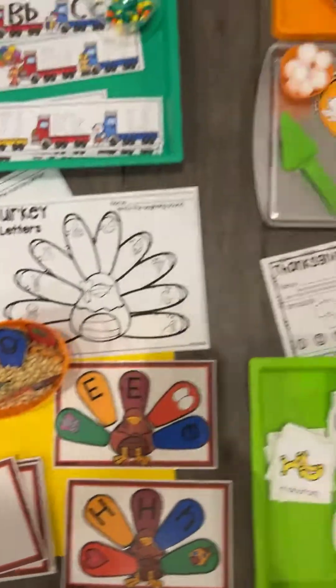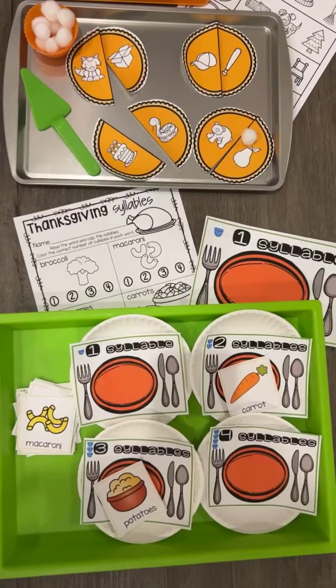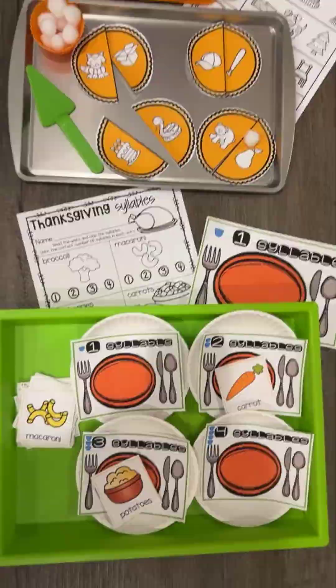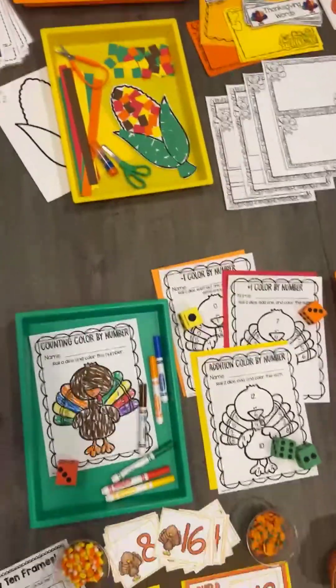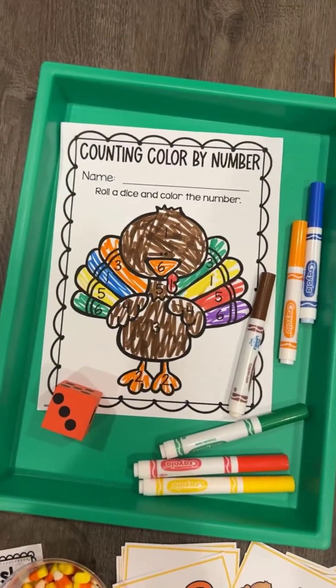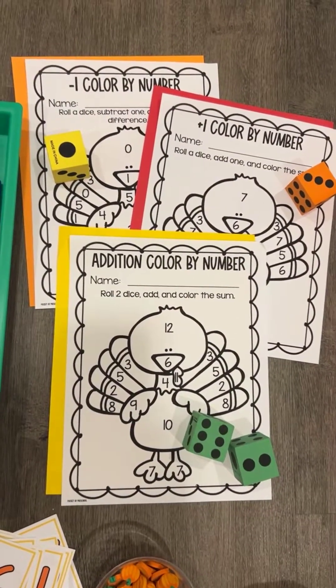For students — if you have older students — there are the sounds, the uppercase and the lowercase on that. You can put them in a little so they can really easily use them. And then we have rhyming puzzles. So pumpkin pie rhymes together. You also clap out the syllables. So those are the literacy centers.